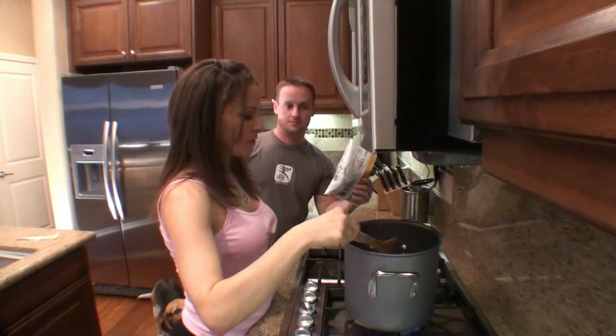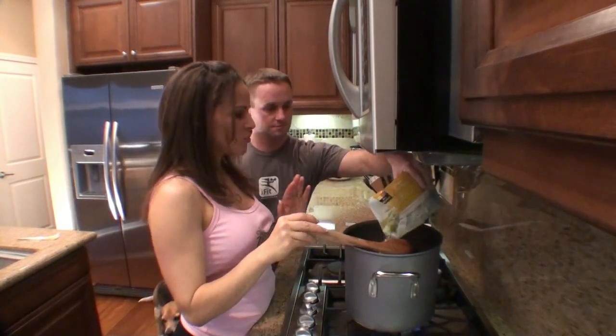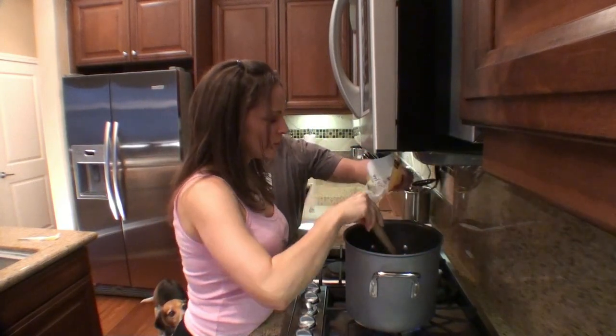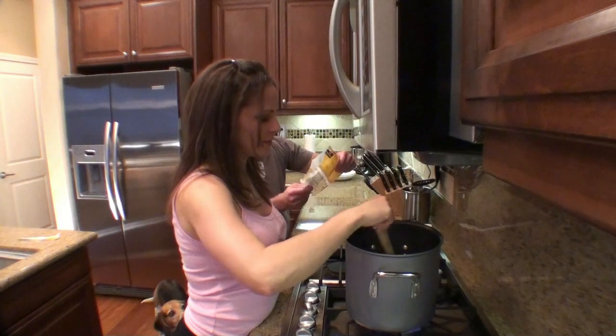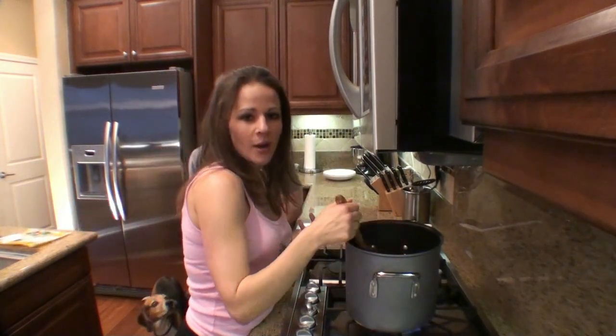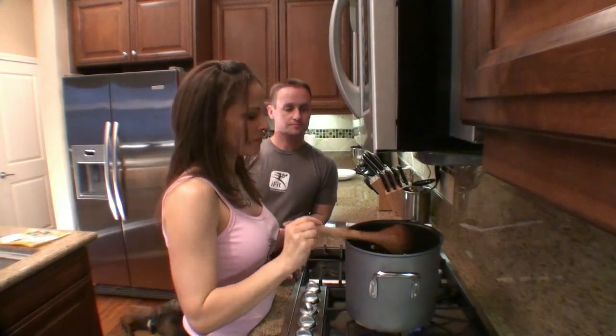The pasta looks perfectly done, so we're going to add the vegetables now. Just a regular stir-fry mix — a frozen vegetable mix. This happens to be organic. We try to get organic whenever possible, but it's a great mix of vegetables. You don't have to chop, you don't have to clean for those crazy days. This is the easiest thing you could do — just go frozen.